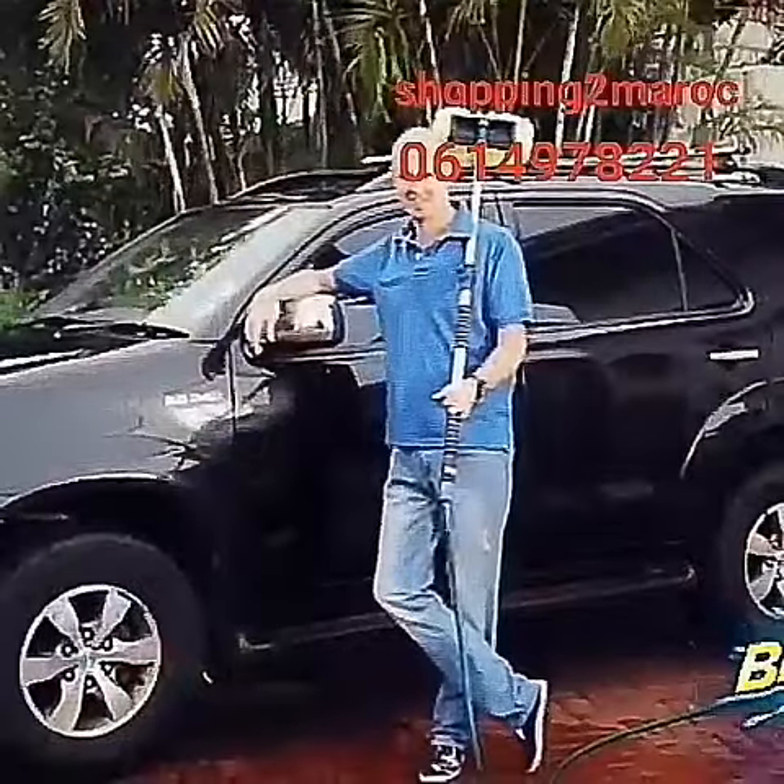The result? A showroom clean car in under 10 minutes without getting wet or bending.